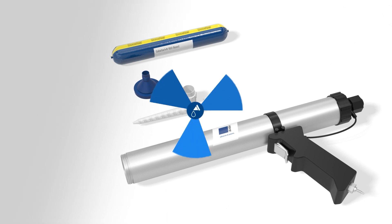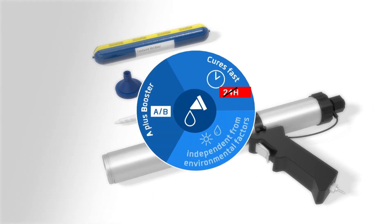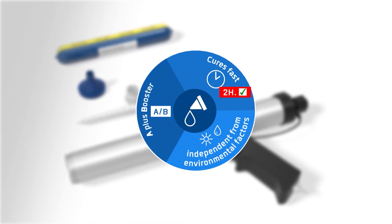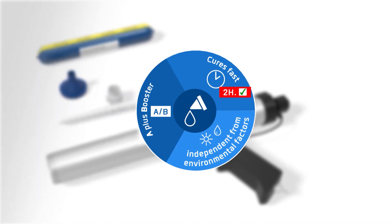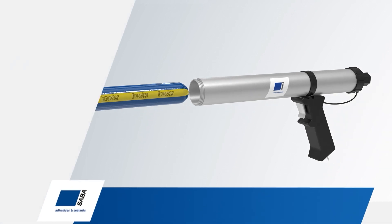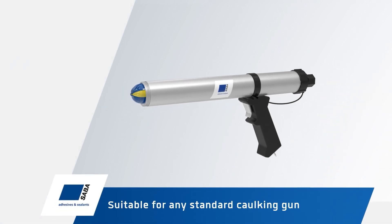Saba introduces a new adhesive with booster which cures fast and homogeneously through the complete applied adhesive, independent from environmental factors. Both the adhesive and booster are conveniently packed within a single sausage-shaped product suitable for any standard caulking gun.